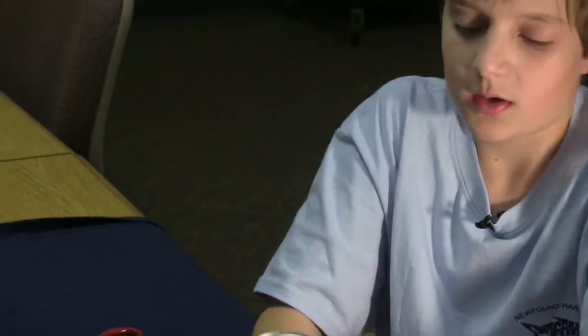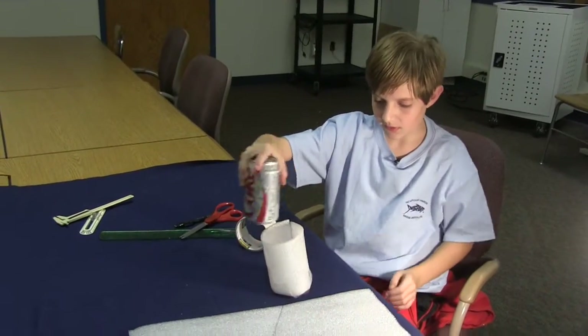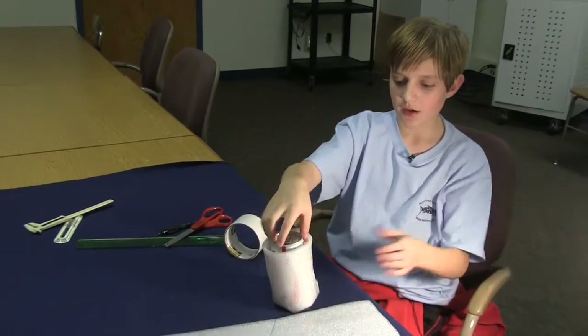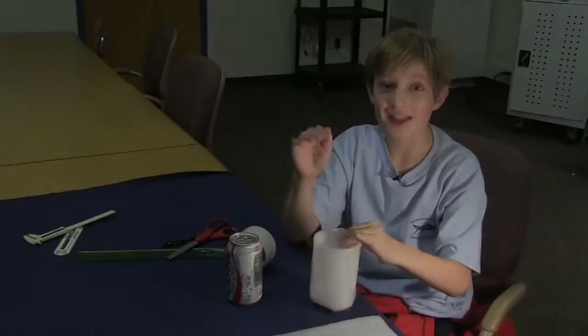And there you have it — you have a beverage cooler, or a beverage cozy, depending on what you want to call it, that fits your soda can. And if you made it to the right position, it should be able to slip right in. Thank you, I hope you enjoyed it. If you really liked it, could you please post your own in the comments? And please like.